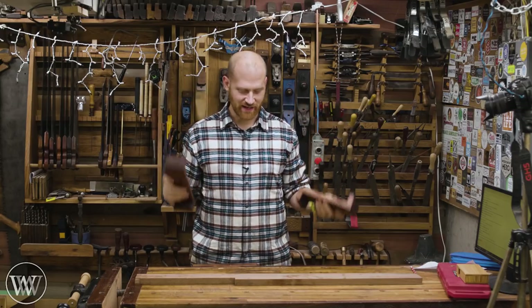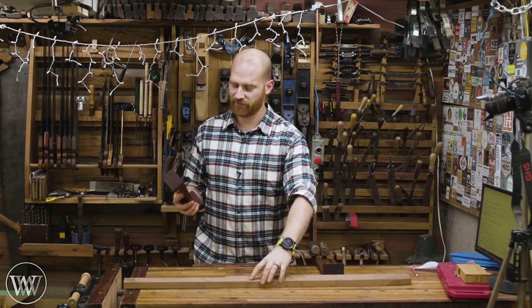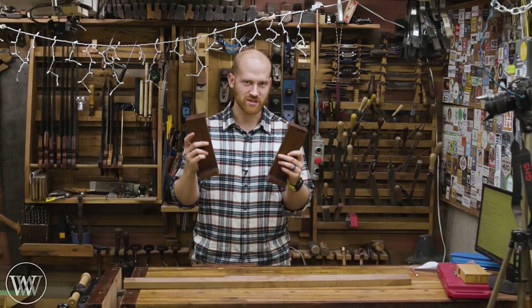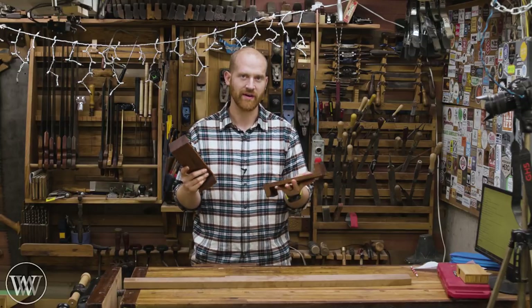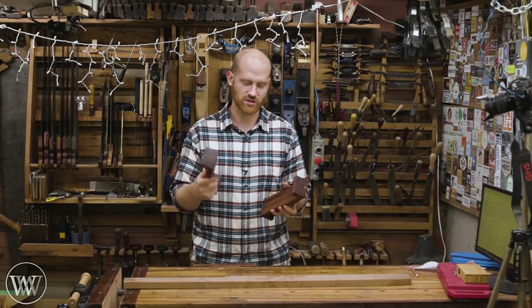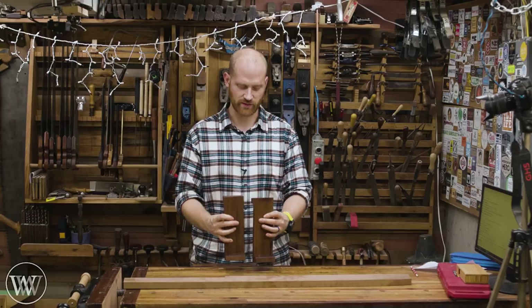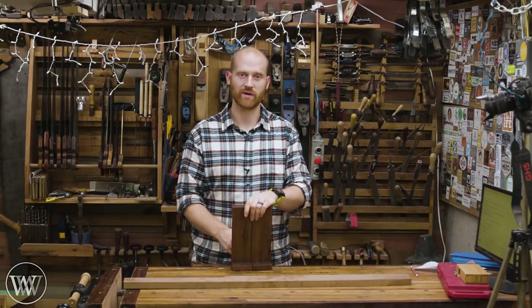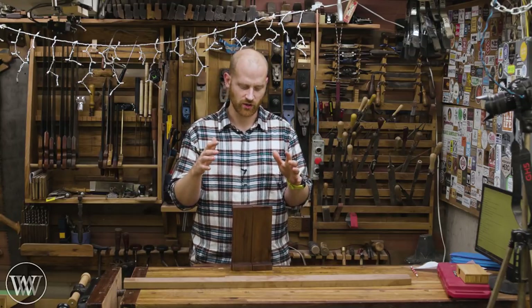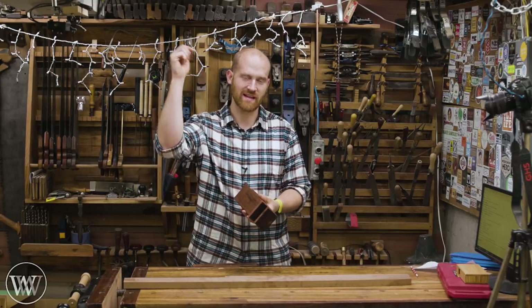So there you have it — two bench hooks ready for the job. Now we can put them to use and have a little bit of fun in the shop. This is a fun project for when you want to experiment and learn new things. It's a great way to learn how to use a chisel, how to work across the grain, and how to work in a corner. If you want to see even more detail, I'll leave a link to Roy Underhill's video where he has about a 25-minute video going into depth on how he makes them in his style of bench hook.